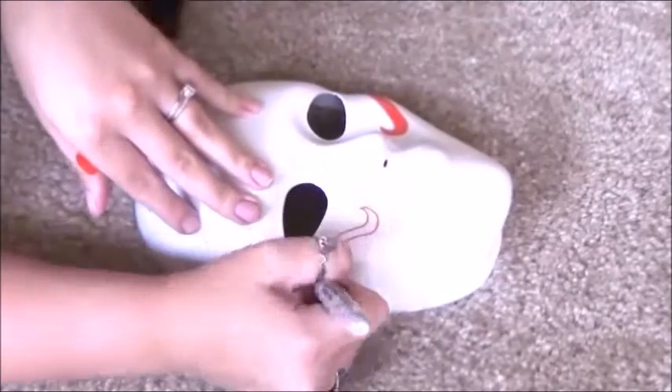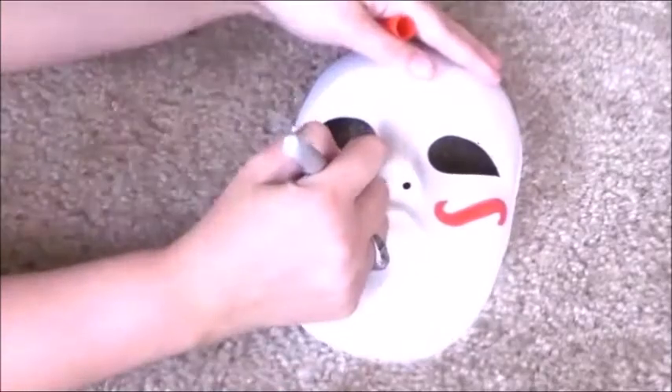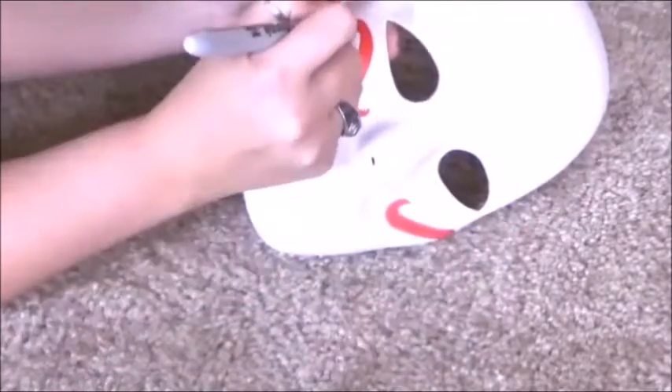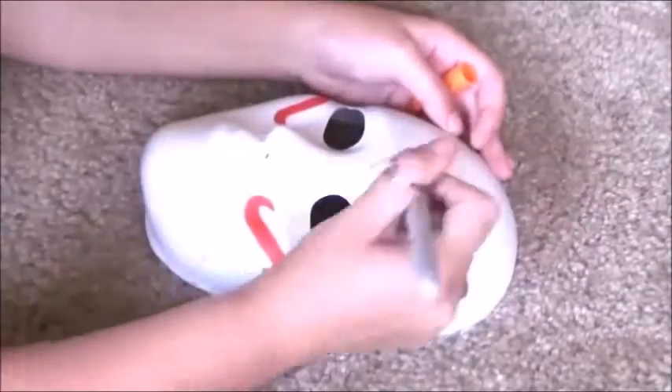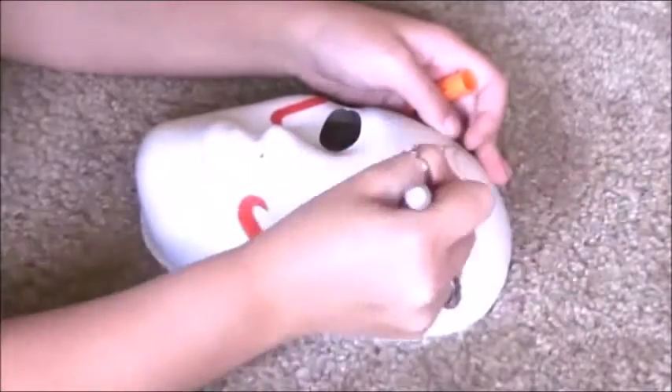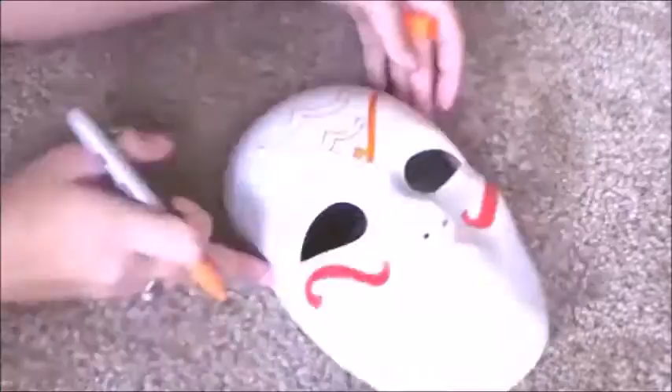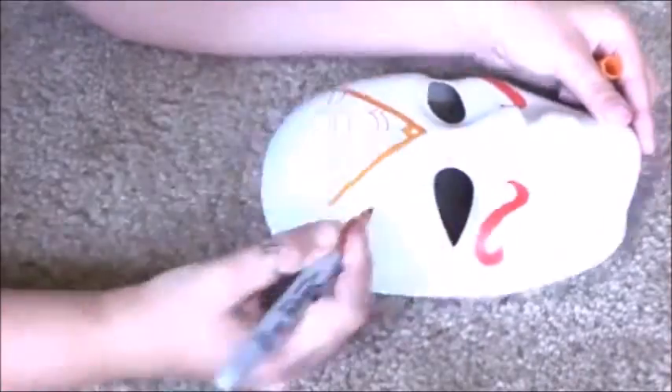First you want to draw out your design with sharpies, and you can do any design you want. I kind of just flowed with whatever I drew — I didn't have any specific way I wanted it to look. I just kept drawing and it turned out looking really cool. This is going to be sort of a guideline to help you place the rhinestones on.